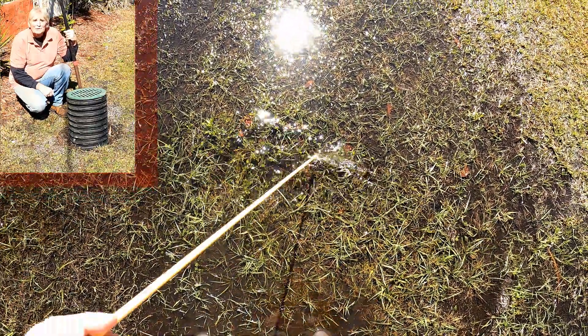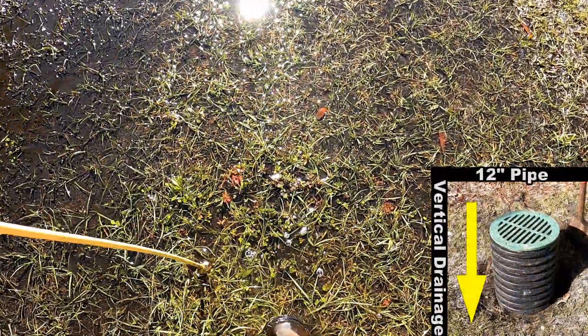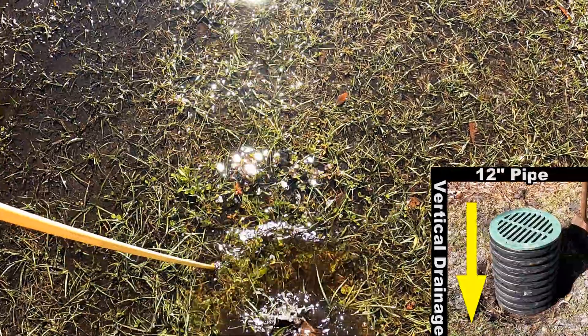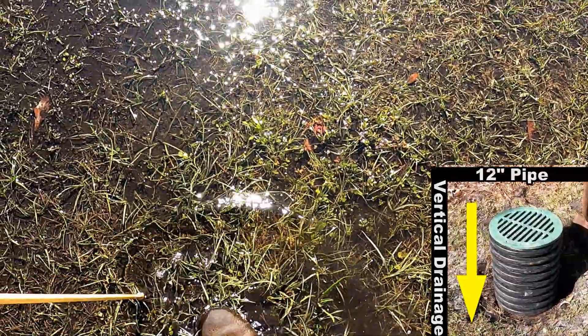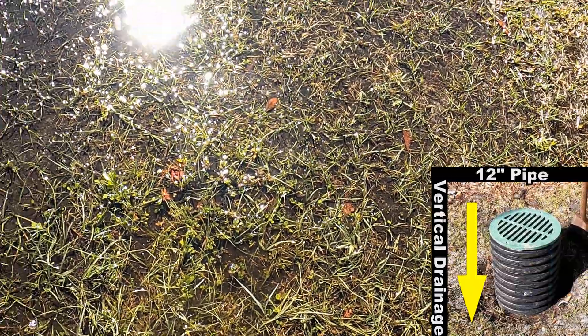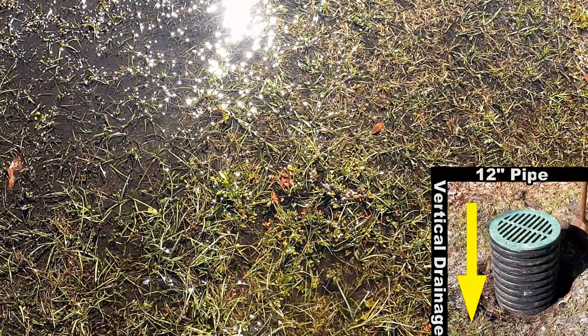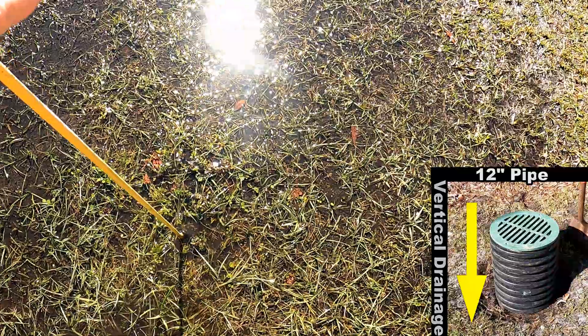Here's the area that floods. You can see it's about two inches deep by six or eight feet wide — a pretty good area that really just holds water for days and days. If you have an area that holds water and you can't put a drain out to the street, a French drain, catch basins, or a sump pump, vertical drainage may be the answer.